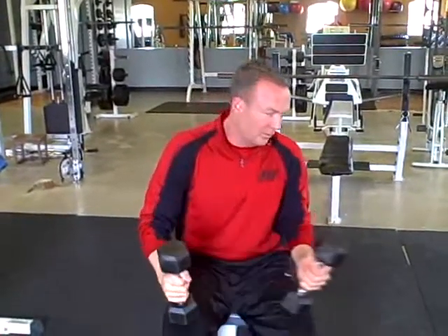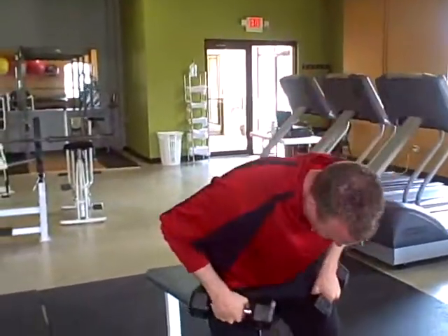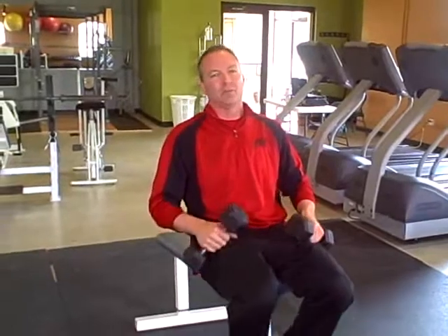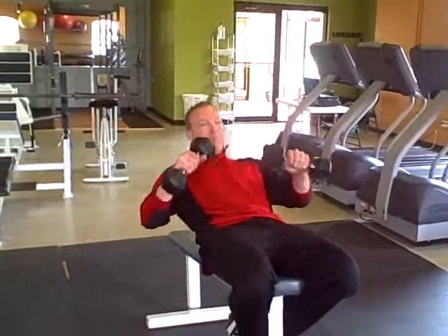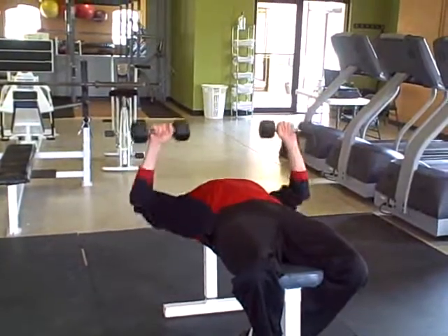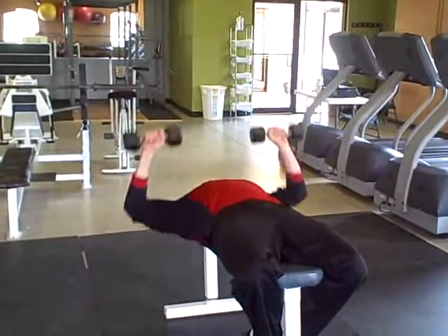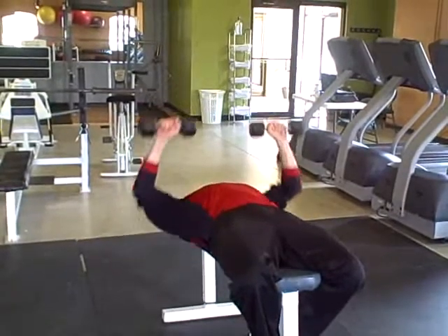After you do 15 of those, you'll rest for 10 seconds. You'll pop over to a decline bench. Basically here we're going 21s. Everybody's probably done 21s with their bicep curls, but how about the chest? A little bit different spin on things — you got this from Ian King. You go bottom half for 7, full 7, and top half 7 to finish it off.